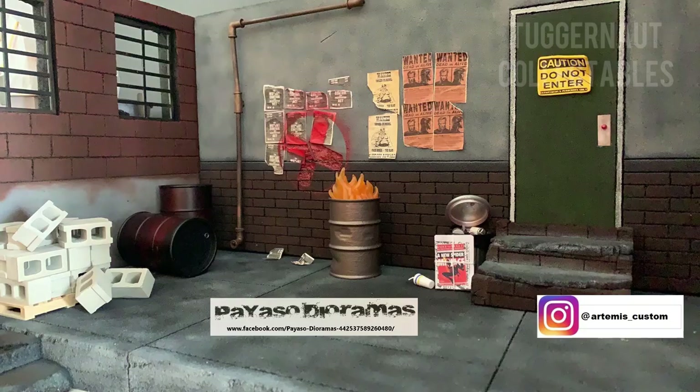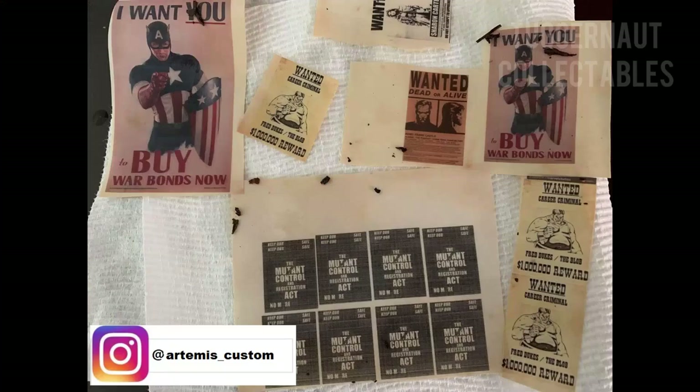Here's one of his works for my friend JP at Artemis underscore custom on Instagram. JP also makes custom figures as you can see here.